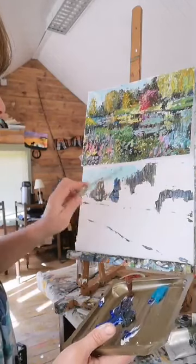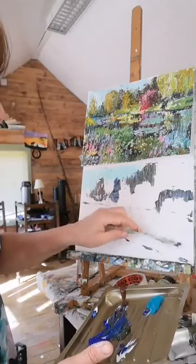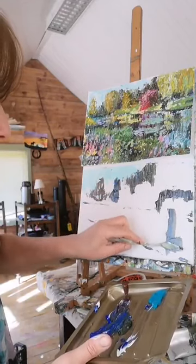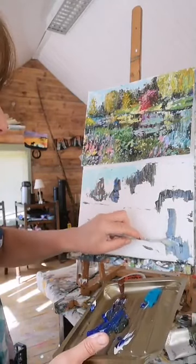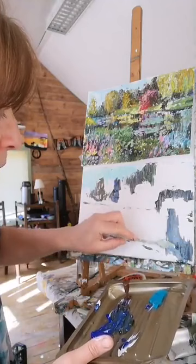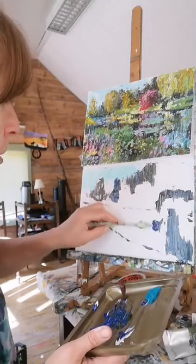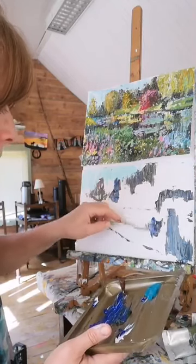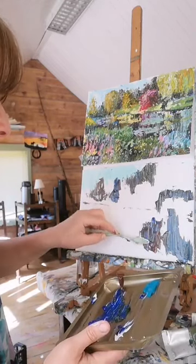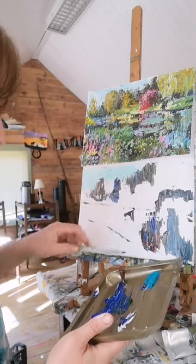At this stage I'm going to bring some of the dark shades through the water, and we can put some light ones on top afterwards. I want to make it quite dark in the foreground - we can lighten up some areas later on. It's the same mixture: a bit of blue, a brown, and an olive green. You can use sap green too, but I happen to have olive green to hand.